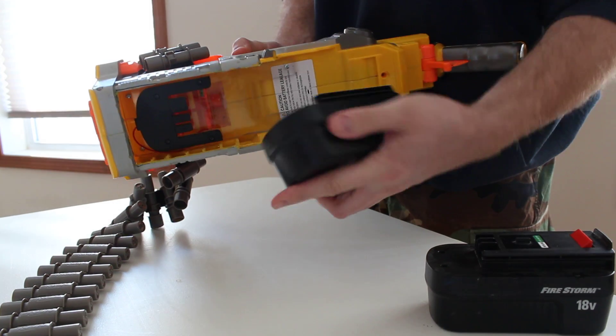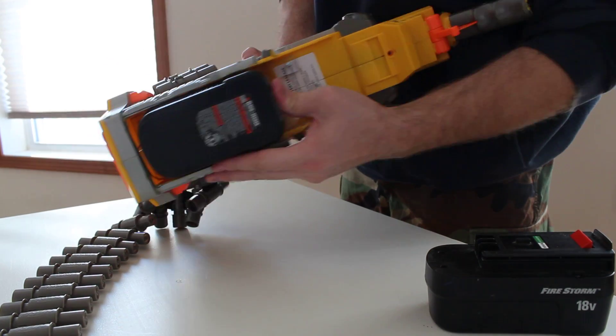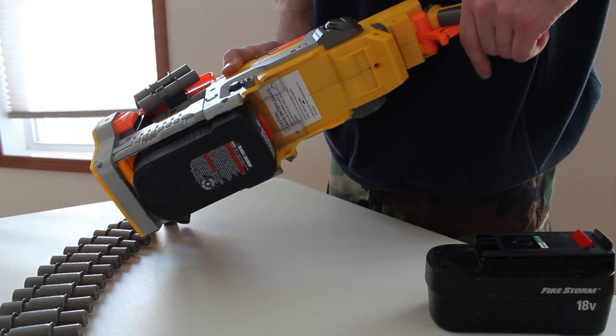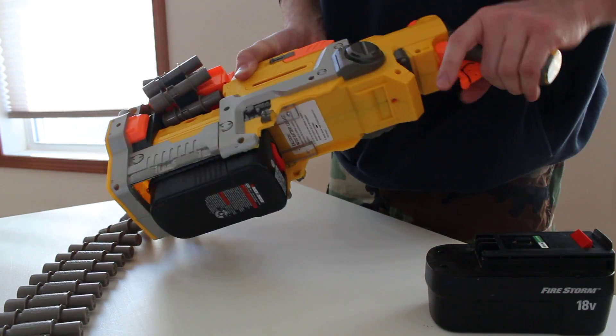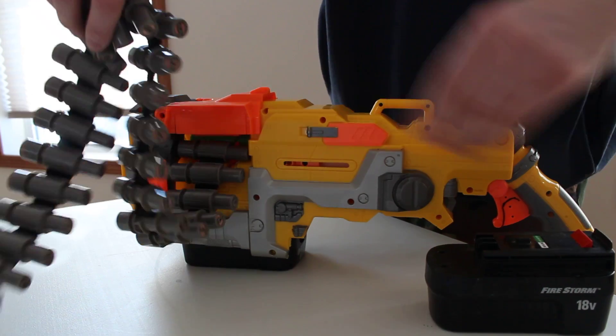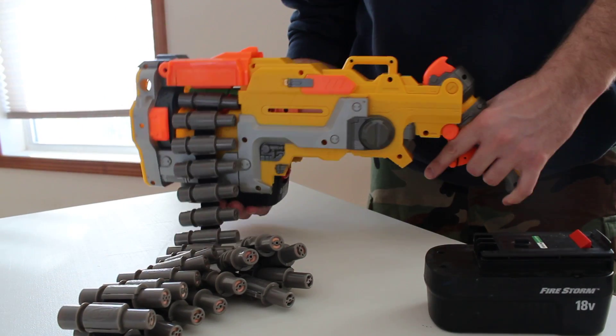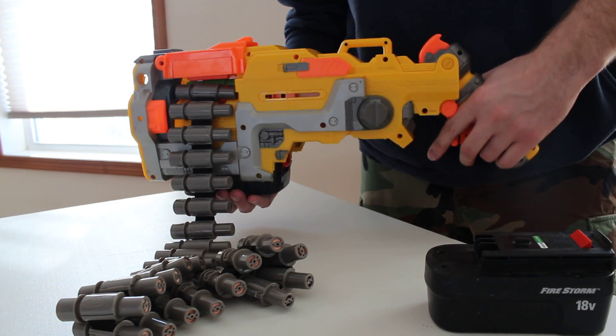So the battery simply flips into the socket. It's secured — I actually use the existing locking retainer. Works pretty good. I like the way it feels. It's got a nice level carry and now it's easy to handle.